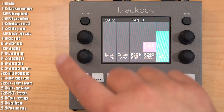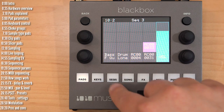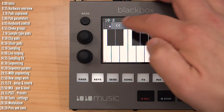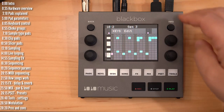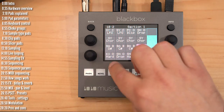That, in a nutshell, is the pads page. The rest are much simpler. Keys lets you play the sample — you can transpose up and down to play in different octaves. Let's talk about the sequences page. I'll load up the original busier project and go into sequences.